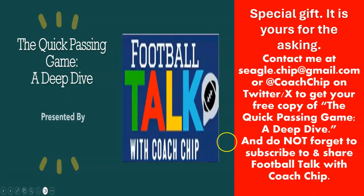Our quick passing game is available right now — I don't think it was on that list. It's very thick, shows you how to install it and how to use it. It's a great addition to any offense — I don't care what you do, as long as you're not running too tight a full-house backfield. Be sure to subscribe, share the channel, and ask me at seagull.chip@gmail.com about the quick passing game.